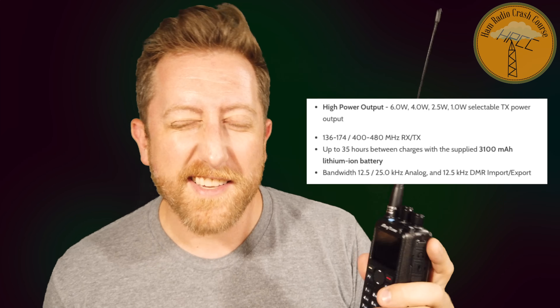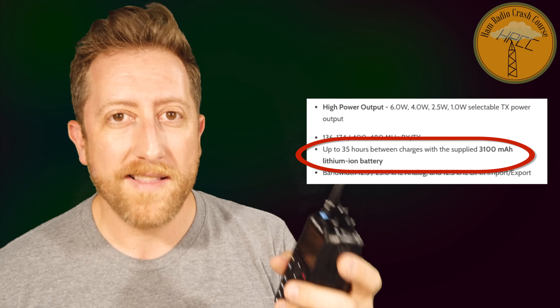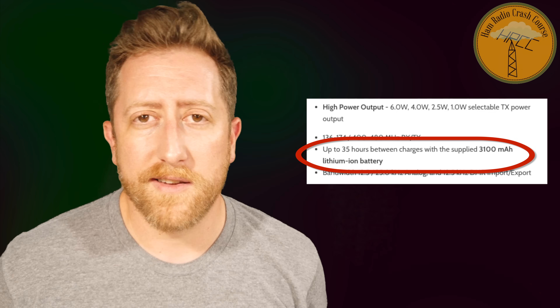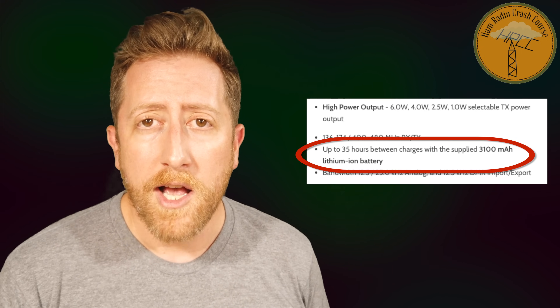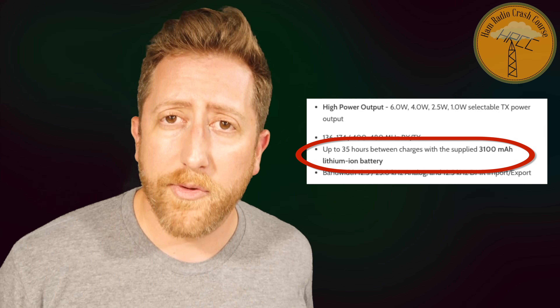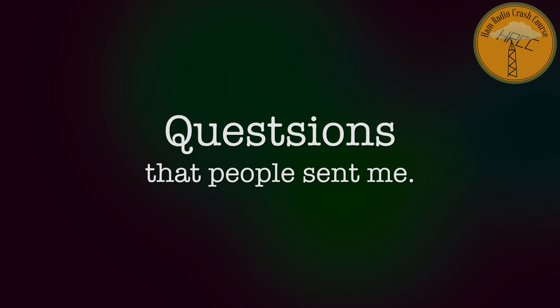They advertise a 35-hour use time between charges, and I ran this thing for three days. I came back periodically to re-key into TAC 310 and was receiving TAC 310 with no problems the whole time. I don't know that I went below 50% battery — some of that may be the talk group timing out depending on the repeater — but I used both repeaters and a hotspot, and it was fantastic.